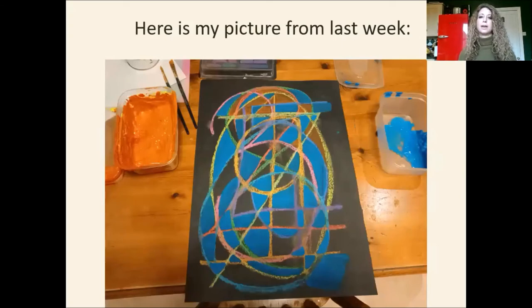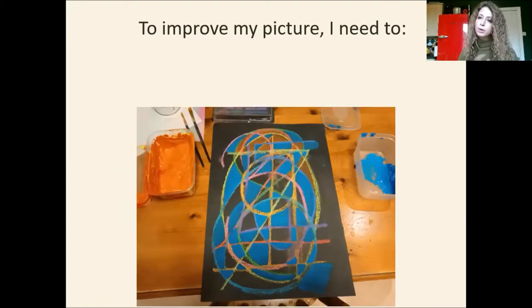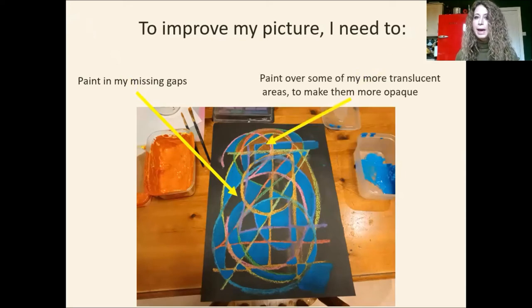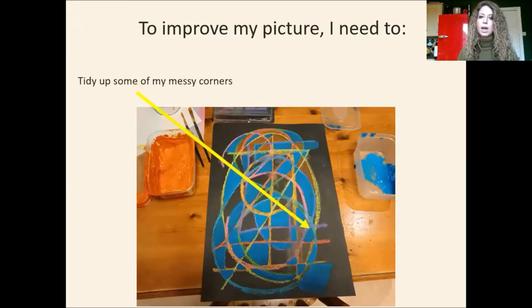Okay, so here is my picture from last week. I'm going to do a little bit of analysis to think what could I do to make my picture better. To improve my picture, I need to paint in my missing gaps because I've got quite a few bits that I didn't have time to finish. I need to paint over some of my more translucent areas to make them more opaque — less see-through and more solid. I think I might need to tidy up some of my messy corners where I didn't really get the shape I had drawn and it went a bit blobby, a bit less defined.